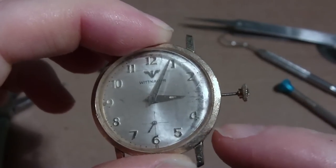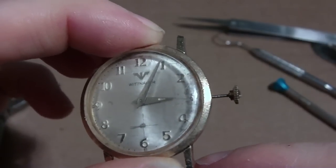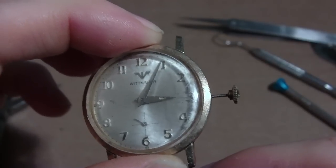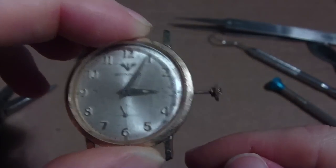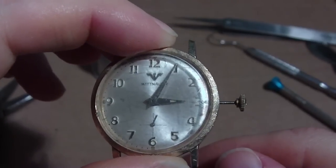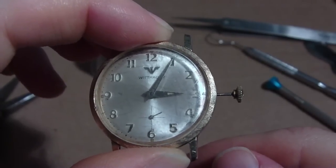This looks strange because I got the movement a while ago, then I bought a stem, then I got a crown, and then I got a case. I put it all together and now I have to fit the stem to the case, which I'll do one of these days. I chose this watch because I know I can get this crown off easily, because other crowns may be on there for a long time and are exposed to perspiration and water, and stuff corrodes and may not come off too easily. That's the one thing you've got to watch out for.